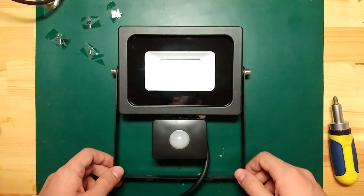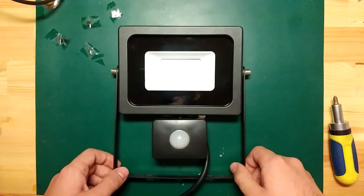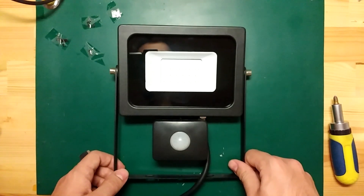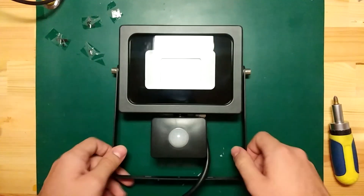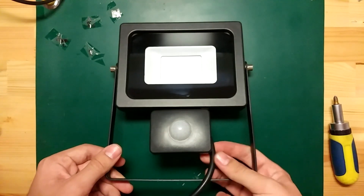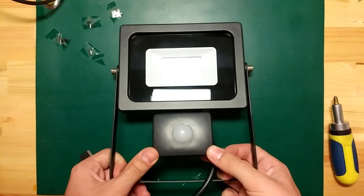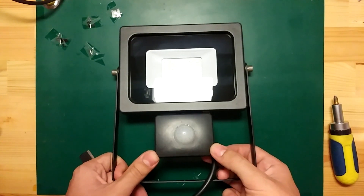I was recently searching on Amazon for a brand new floodlight to put in my yard, and I wanted to get the most powerful one under 10 euros. I ended up locating this one. It's a 20 watt LED floodlight and it has a motion sensor. However, I don't need the motion sensor, so I will be disabling it in this video.